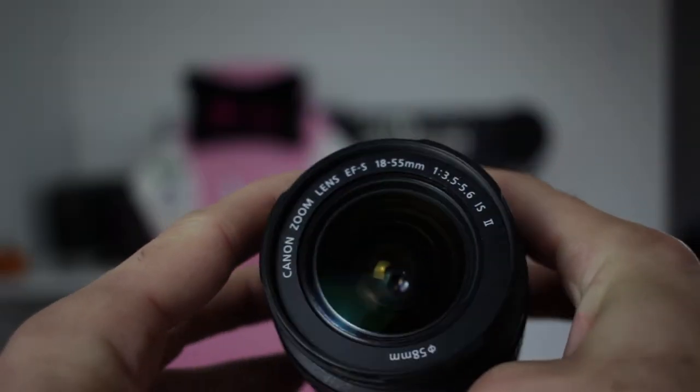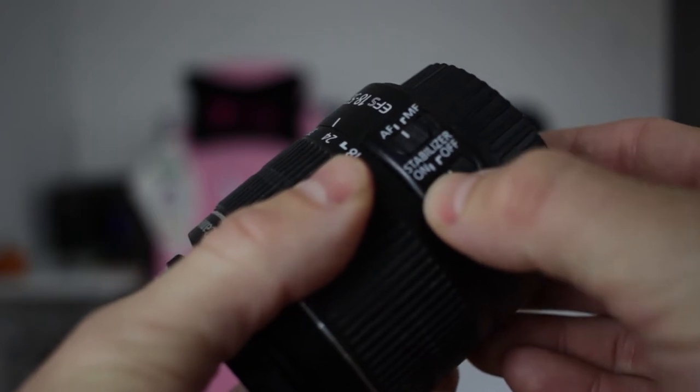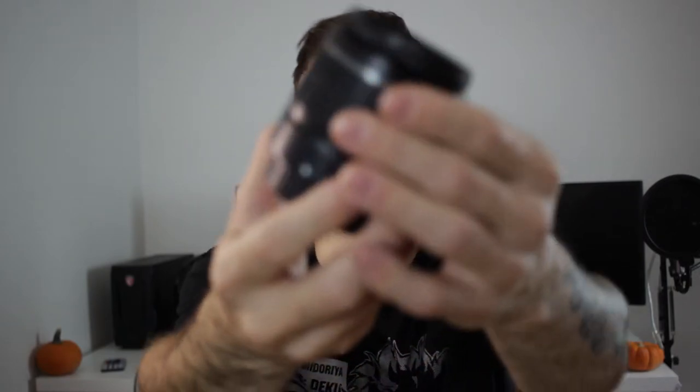Tip number one — and this is more of an investment — is that the lens that comes with this camera is absolutely horrible. If you're doing photography, you can get by with it. If you're going to do any form of video, this lens is not good at all. It's super noisy. Just using this autofocus while filming — I'll show you an example. I'll use the automatic focus with this lens on the camera so you'll see what I'm talking about.